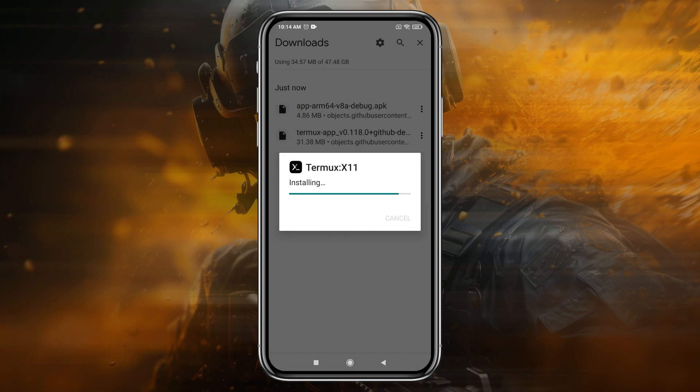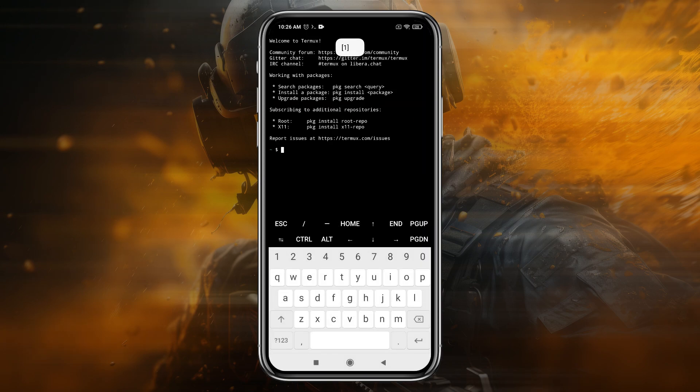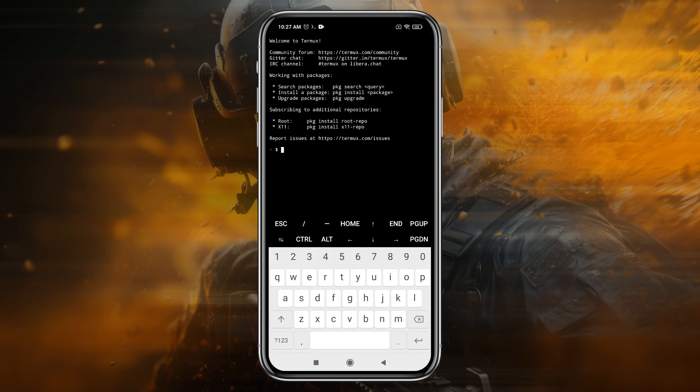If you are installing any application for the first time, it may ask you for permission — allow installing unknown apps. Open the Termux app and allow the permissions. Here we need to give a command to start the installation. Go back to the GitHub page, copy the command to run the Box 64 Duet install, paste it in Termux, and hit the Enter button.